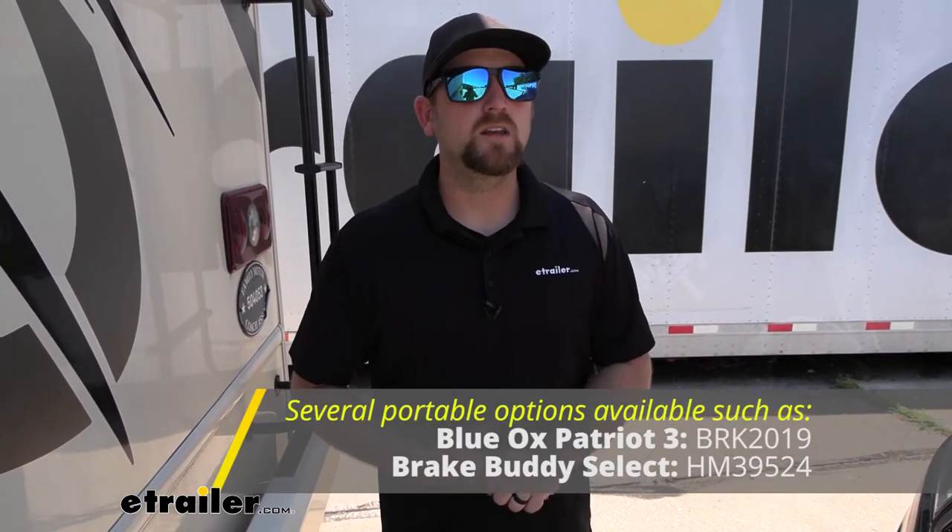If you're still unsure about this system — maybe you don't flat tow all the time or you like to switch towed vehicles — a portable system might be a better option. Portable systems can move between cars but do require a little more setup time. It really depends on what you're looking to do. If a portable one interests you, I personally recommend the Blue Ox Patriot 3 — I think it's a really good system. But when it comes to a permanent type braking system and your RV has hydraulic brakes, this is always my go-to.